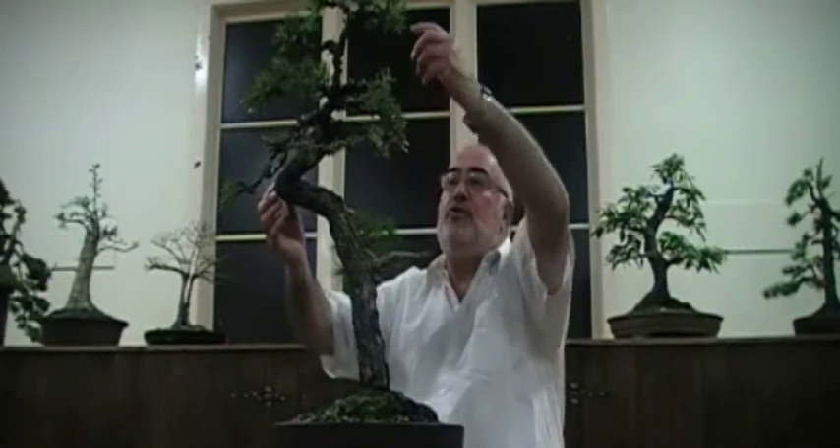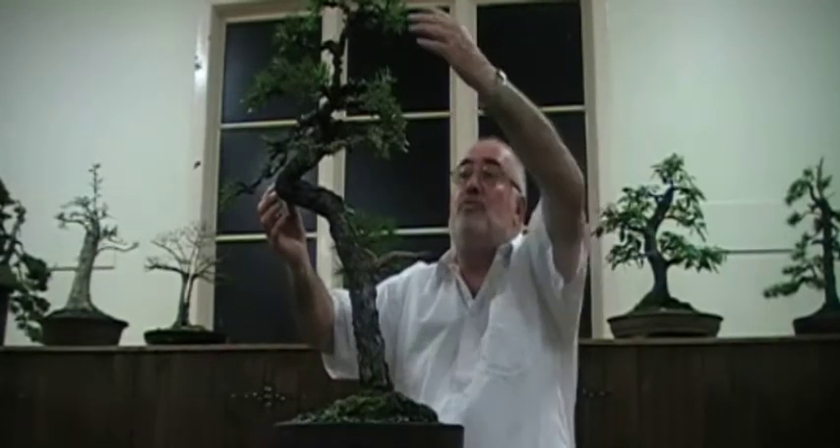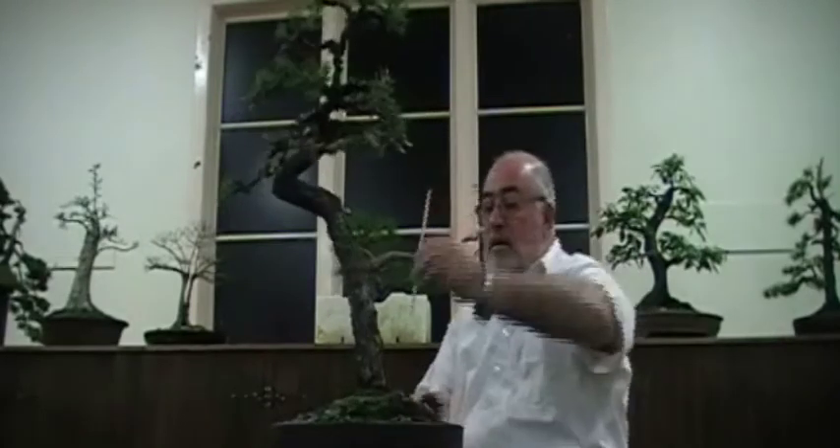Rather than trying to disguise this kink in a straight trunk, you utilise it to make the feature of the tree, rather than try and hide it. By leaning the tree over to emphasise this kink, then bringing the tree back over this side, it's really brought it back into balance. If you look at it simply, you'll see that the apex of the tree is almost over the centre line of the trunk, which visually has brought it back into balance. Otherwise it could look like it's falling over too far, so it's being brought back this way now.